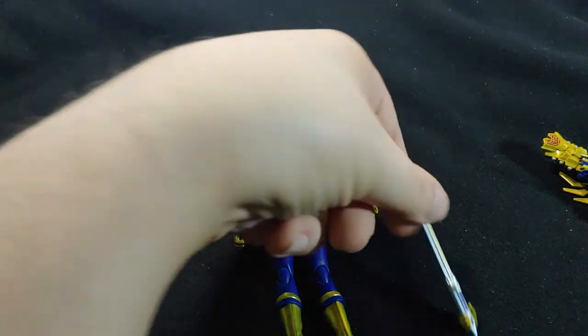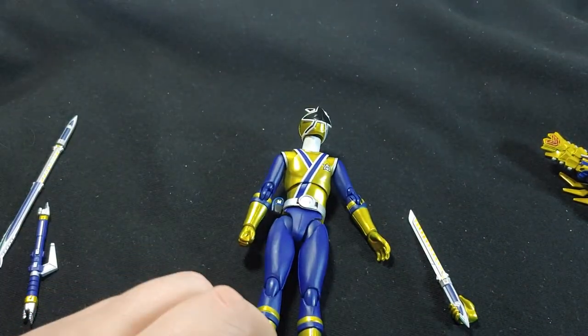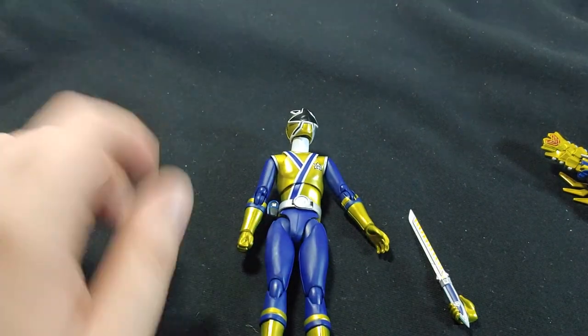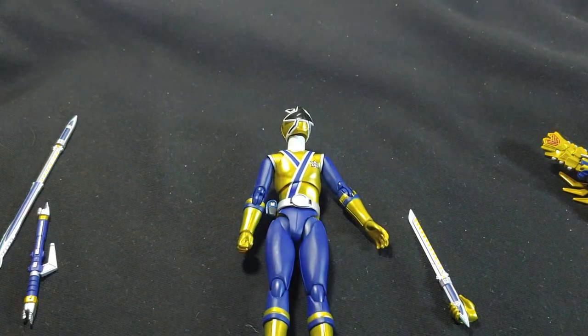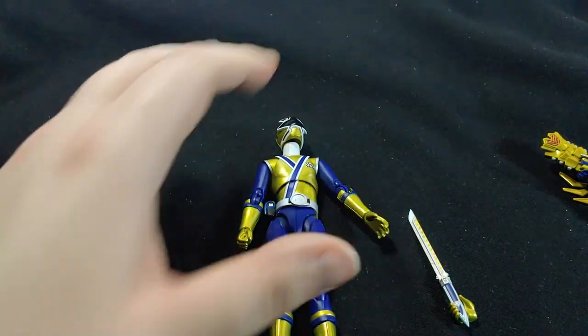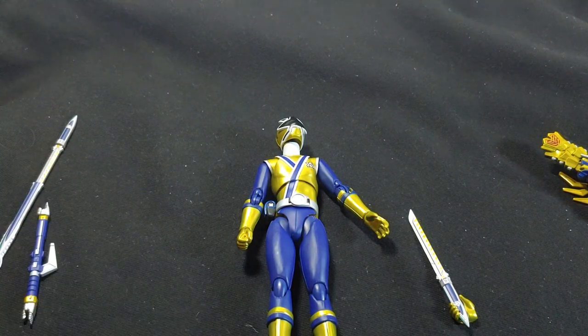I will be posting a lot more pictures of this guy on my Instagram, which is geekbearatlarge. You can follow me on there if you want to see some nicer up-close pictures. Overall, a great figure — it's over a decade old, so I can't complain about it having some slightly strange features. But thank you for watching, and I will see you another day. Bye-bye.